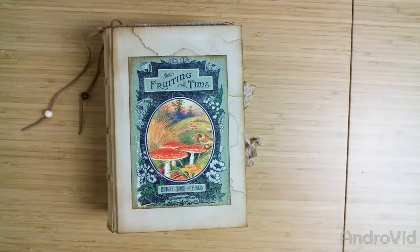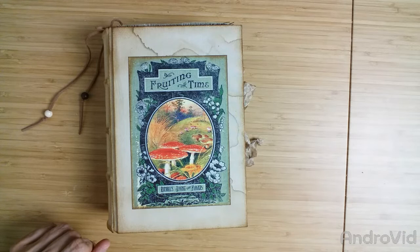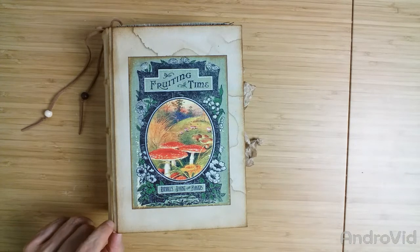Hi guys, welcome back to my channel. I made another travel journal kit — it's number 14. I can't believe it, but yes it's true. And it's the first fall-themed journal this year.